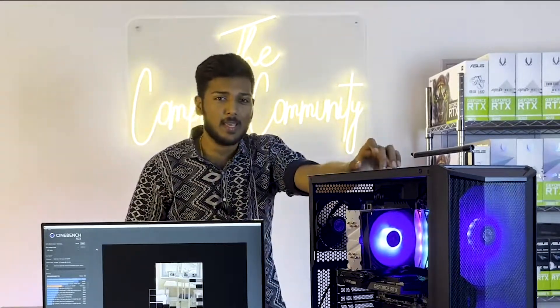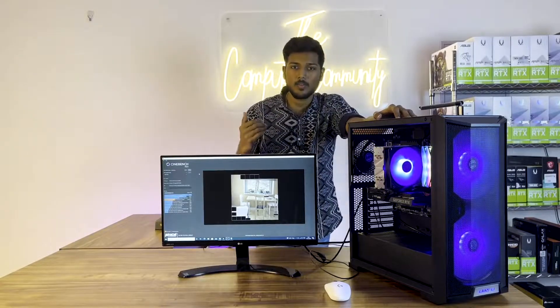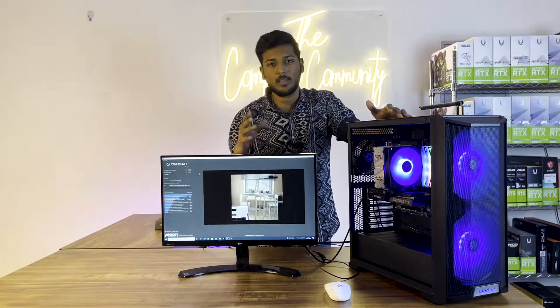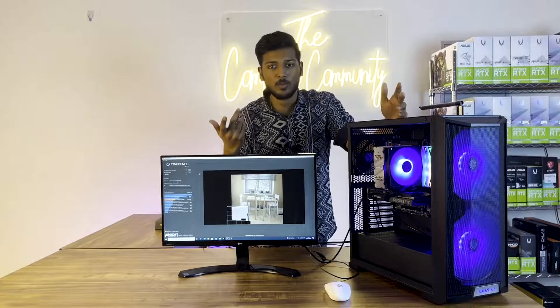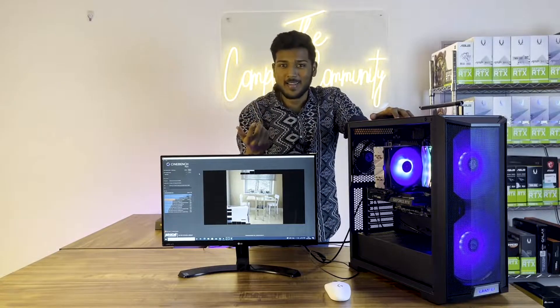We have done all kinds of PC builds — including gaming, VFX, AI, video editing, and for architects and architectural firms. We also offer something called a price match guarantee. If you want to buy a PC at the best price, you might find a good price online, but in the local market you may or may not get that price. We might be able to provide it at that price — that is the price match guarantee. Whatever budget you have, we will provide the best build for it.